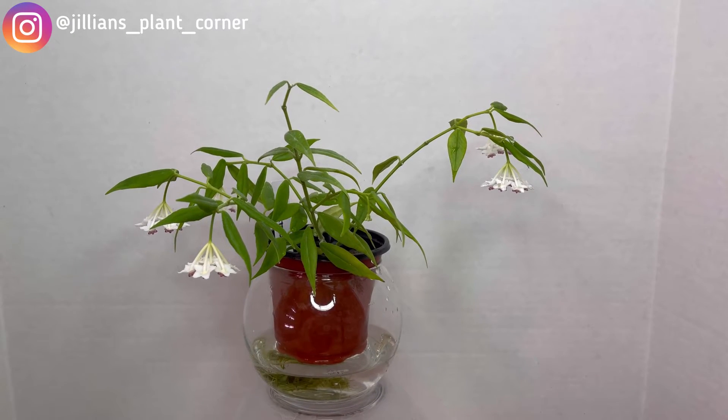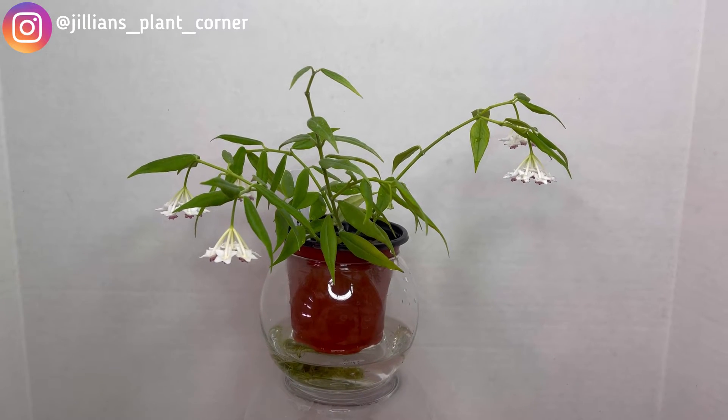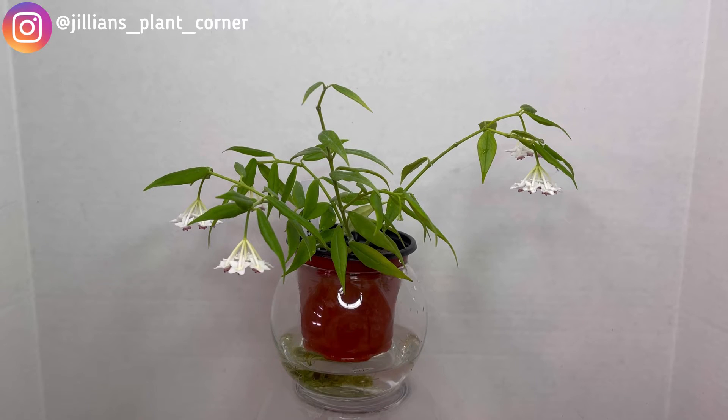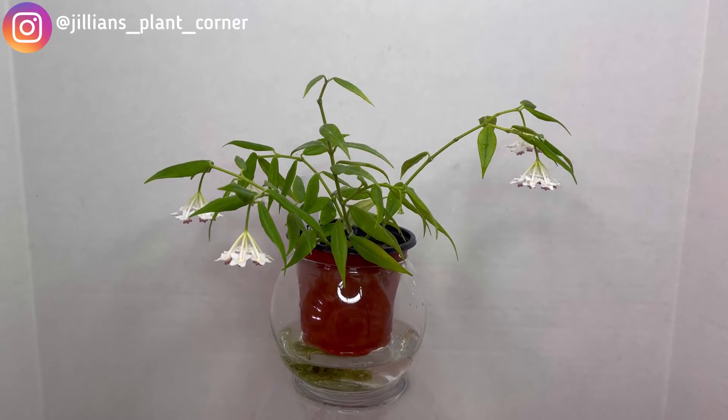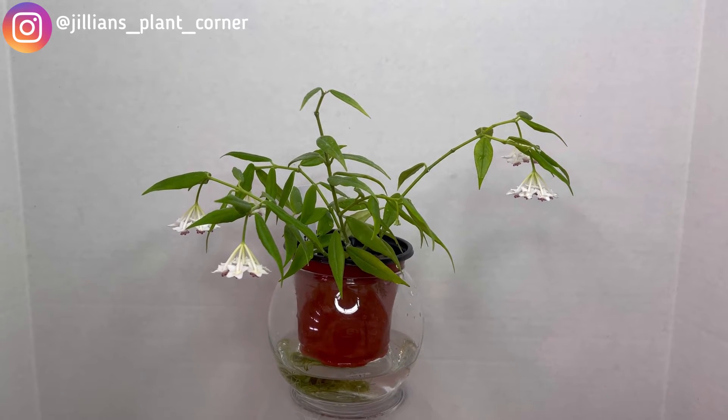Hi, I'm here with another episode of Hoyas in Bloom here at Jillian's Plant Corner. I decided to just go straight into the plant. Let me know what you guys think — I think you're gonna like this better.